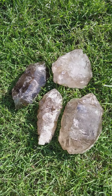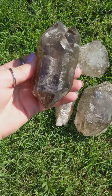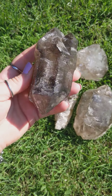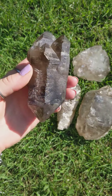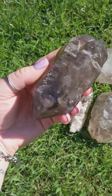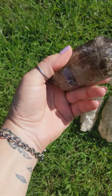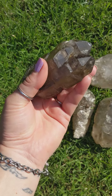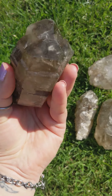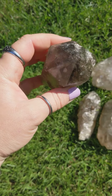Some very beautiful Elestial Smoky Quartz, and what's special about these pieces is they are actual enhydros, where there is a movable bubble of water inside the crystal. This one is double terminated — there are actually three apexes, four apexes on this side, and one main one on the other side.